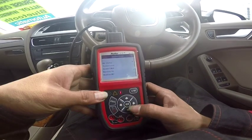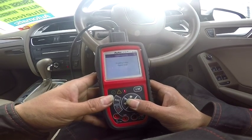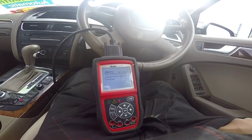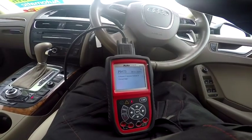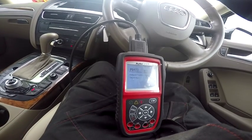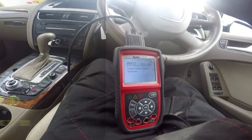Yes, we have a code found. So we want to see — will code, yes, don't code — exhaust pressure circuit high. We have P0473, exhaust pressure sensor, at 132,578 kilometers.